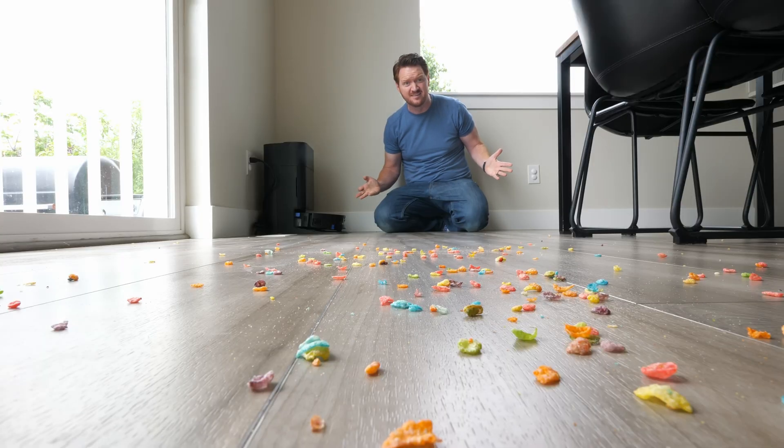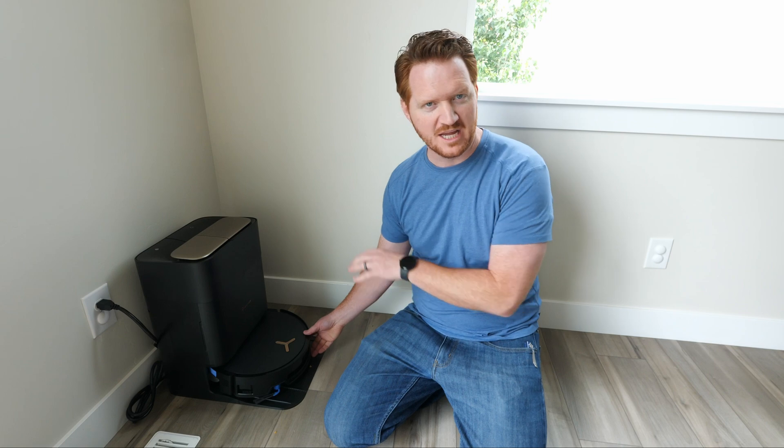The floor is dirty again. Today we're going to be checking out the Ecovacs D-Bot X9 Pro Omni, a new advancement in robot mop technology to make our floors cleaner than ever. A huge thank you to Ecovacs for sponsoring this video. Let's get started.